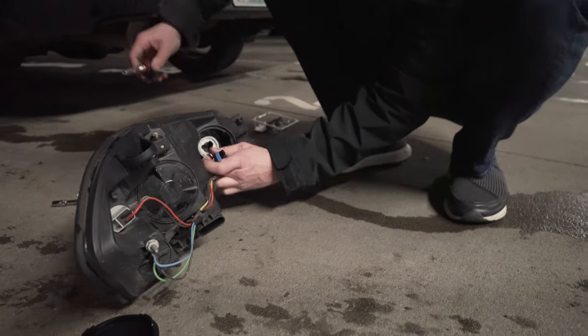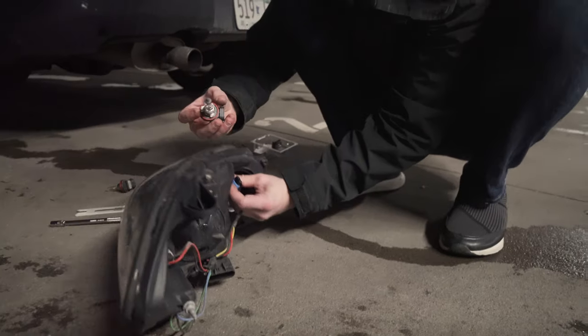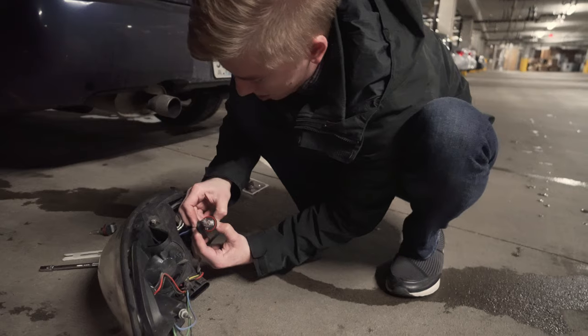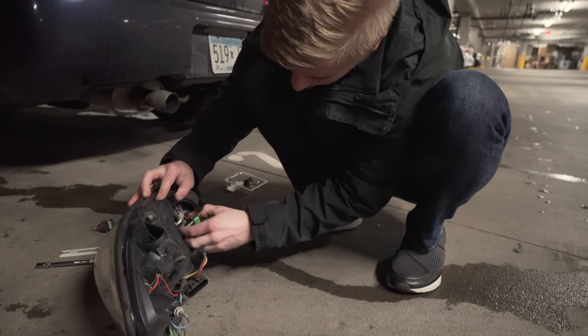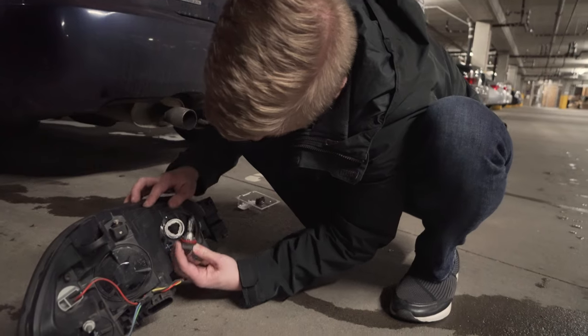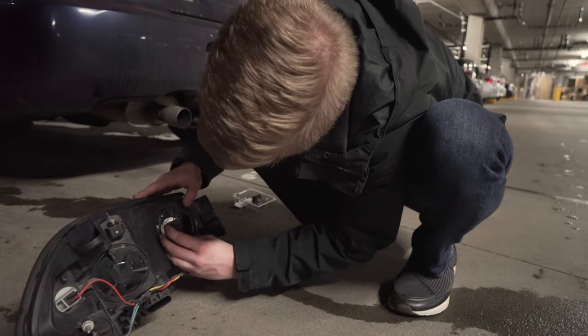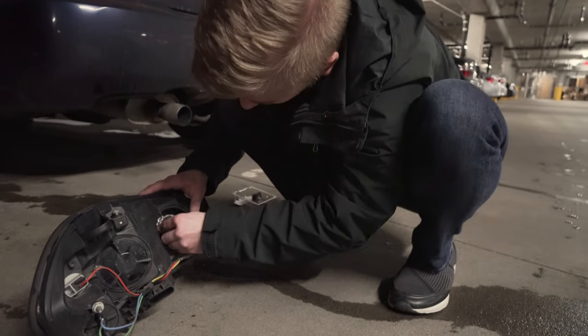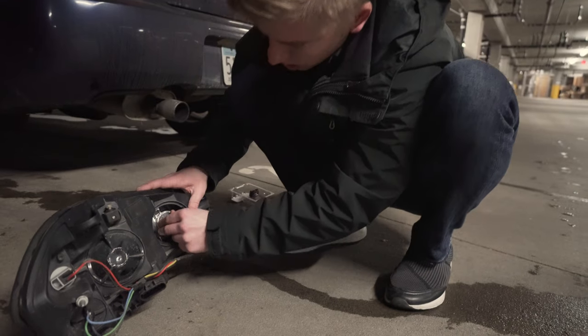Pull this little clip off there. You want to make sure you don't touch the bulb with your dirty hands. The thicker blade on here needs to line up with the bigger hole here. Then you twist it counter clockwise.